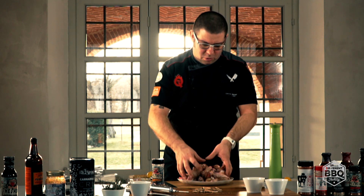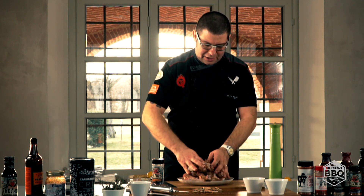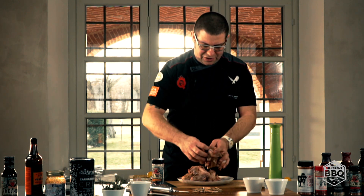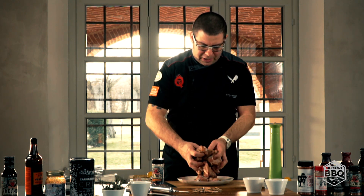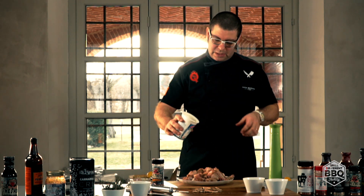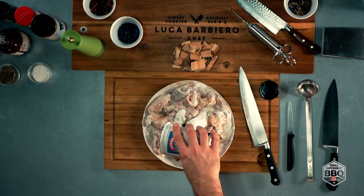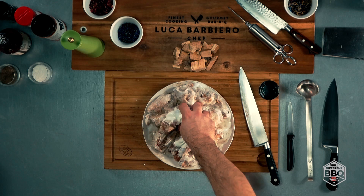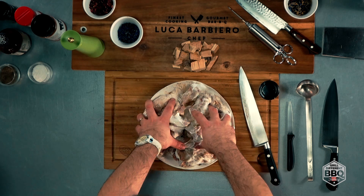Lo yogurt, avendo comunque una base grassa e una base acida, mi andrà ad ammorbidire la pelle e mi aiuterà ad avere una croccantezza finale decisamente sorprendente. A questo punto, quando abbiamo speziato tutto, versiamo il nostro yogurt e mescoliamo bene.